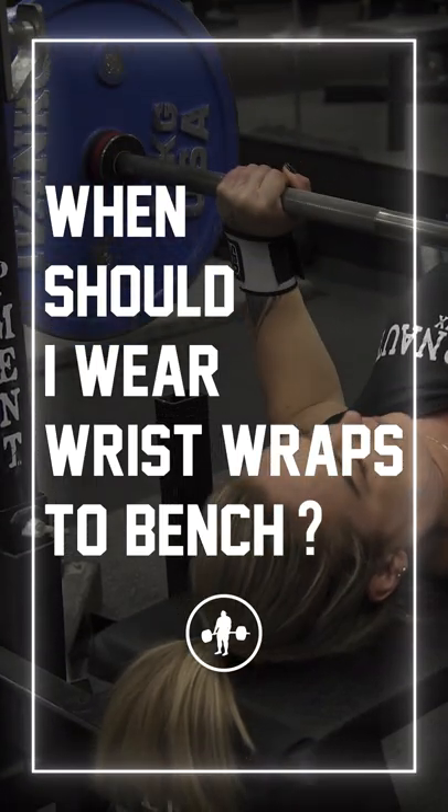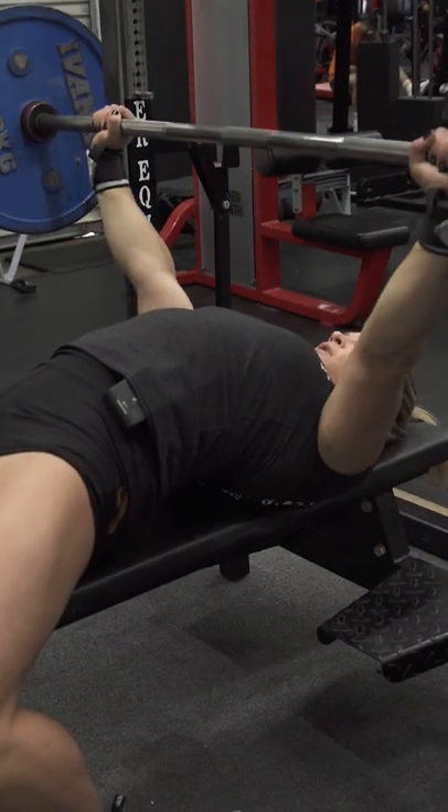When should you wear wrist wraps to bench? This isn't quite as common a question as like a belt for squat or deadlift or sleeves in the squat, but it's still something to consider.